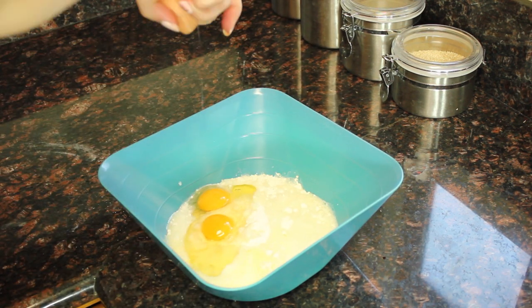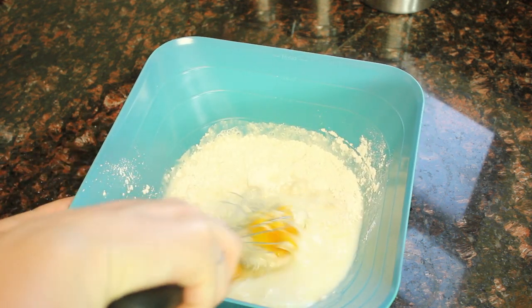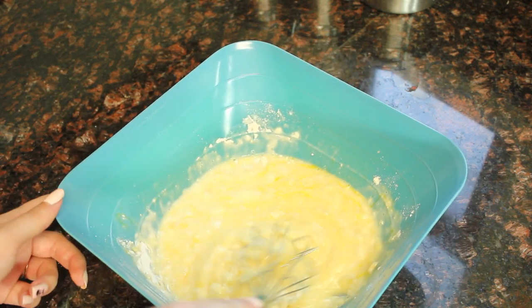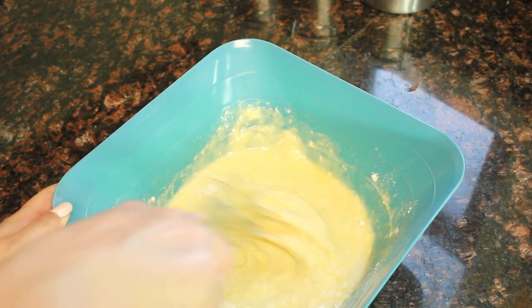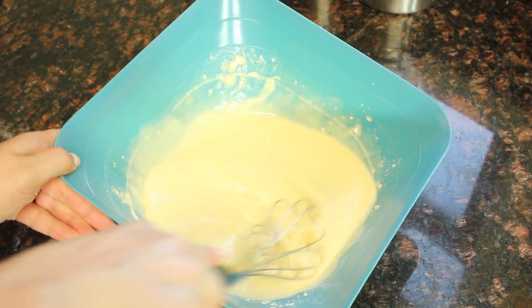Now mix it all up with a whisk. You can use a hand mixer or a stand mixer if you'd prefer, but it's not that much batter, so it's pretty easy to use a whisk. Now put it back into the pour spout container just so that you don't have to worry about spilling.